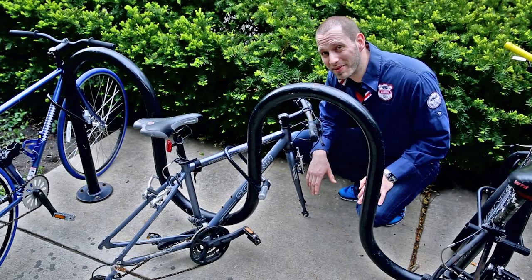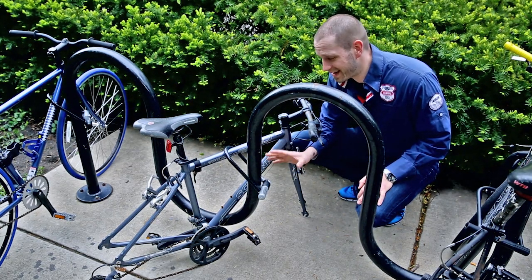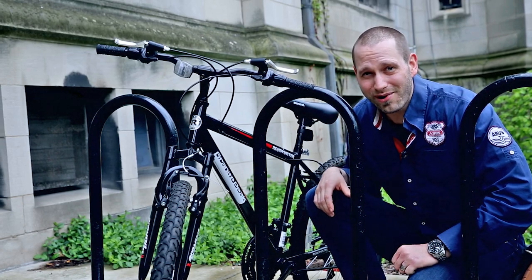And the runner-up in the worst locking job that we found today — this sad example. We locked the frame, we forgot about the wheels, and now we just have a frame. Oh, this is a major league fail!